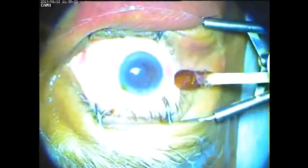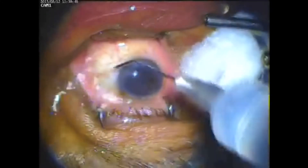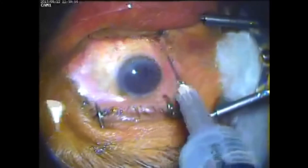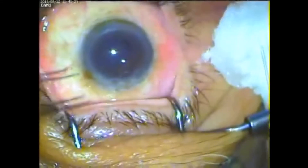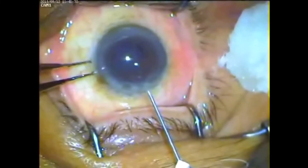It is observed that during and after intravitreal injection of the drug, there was no subconjunctival bleb, no vitreous incarceration in the needle track, and also no increase in IOP leading to compromise of the optic disc. With this new, simple, inexpensive device, all these complications are obviated.